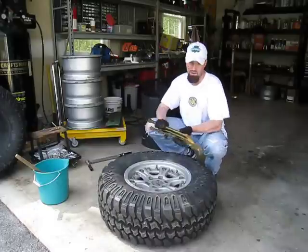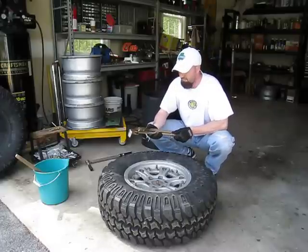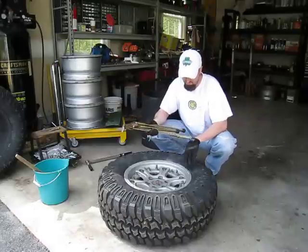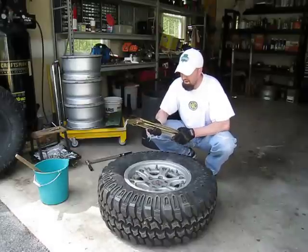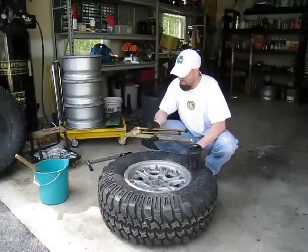Tools-wise, you'll require these tire pliers. They're actually made in Australia, but there are a couple vendors here you can get them from in the U.S. This is a key element as far as breaking the beads, especially by hand, because once these things have been on here for a few years, it's going to be real tough to actually break the rim off the bead.